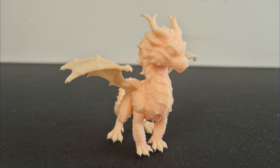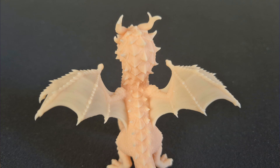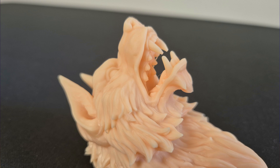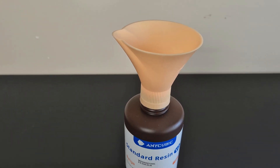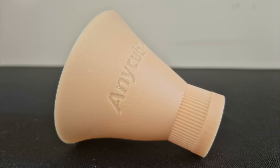Immediately afterward, I printed two decorative items from memory — a small dragon and a wolf model. The details are excellent and layer marks are completely unnoticeable. The dragon model in particular was a challenging model to print in one piece, but I managed to print both without any problems. The third piece is a functional model they included to make things easier during the resin pouring process, and it also prints very well.